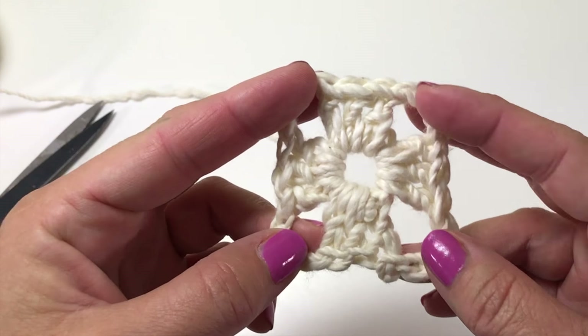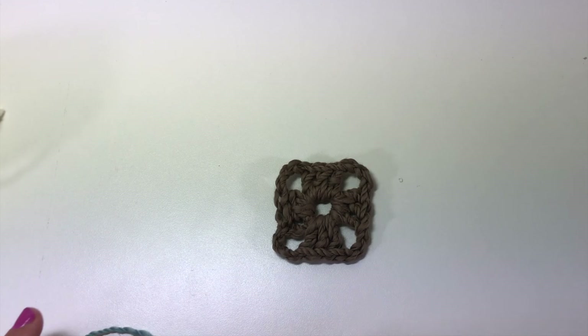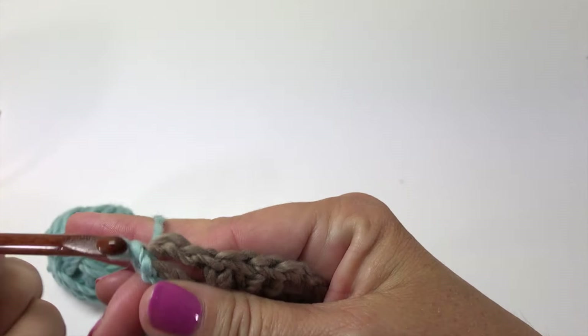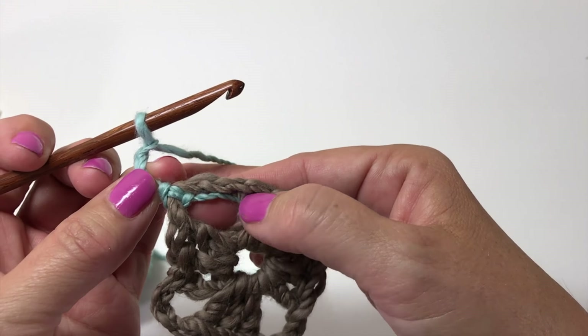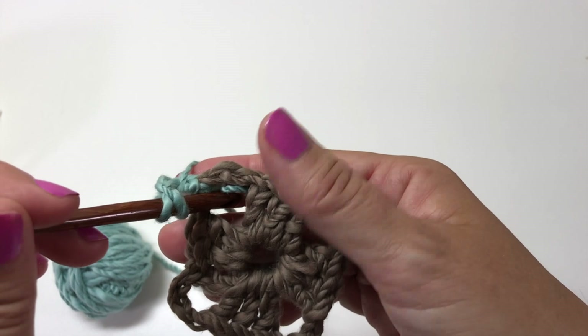Now we have round one done and we're ready to begin round two of our first motif. Tie your yarn back onto your crochet hook and slip stitch to join in any one of the chain-three spaces. Chain three, which counts as a double crochet. I'm going to wrap my tail underneath so that I'm working it in as I crochet into this chain-three space, holding it with the chain three.